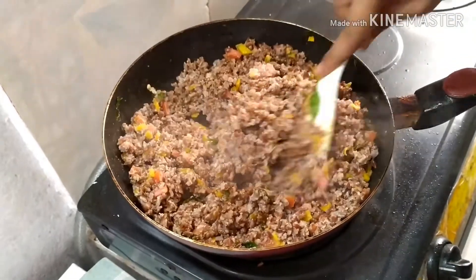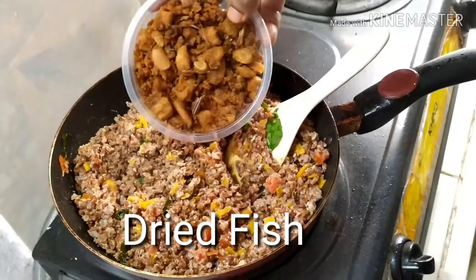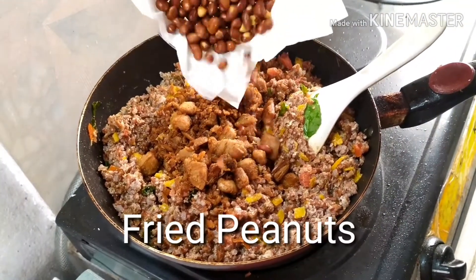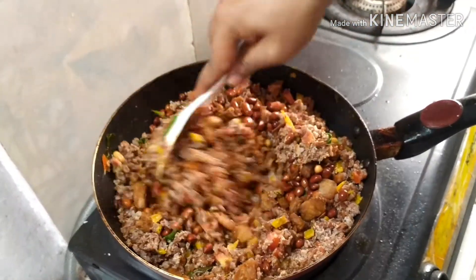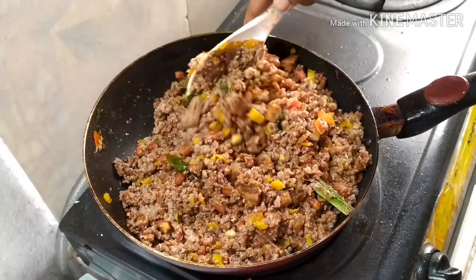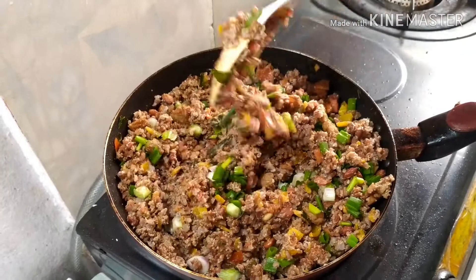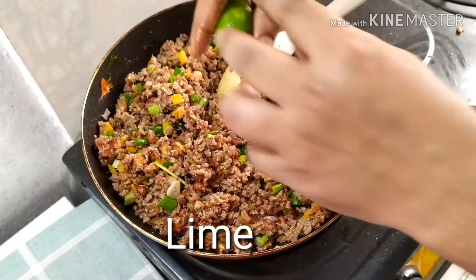Mix everything well and let it cook for around two minutes. Finally, add lemon and lime juice — here I add half a lime.